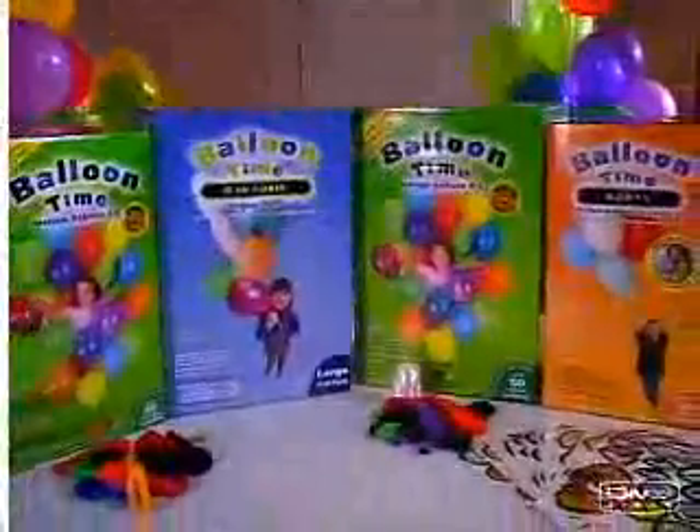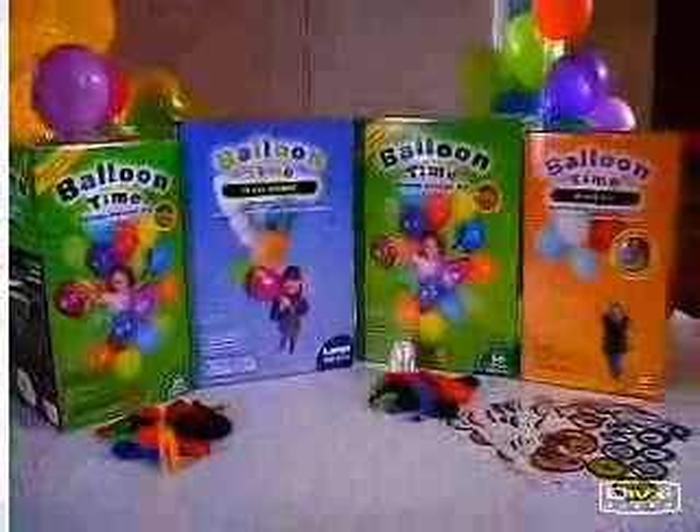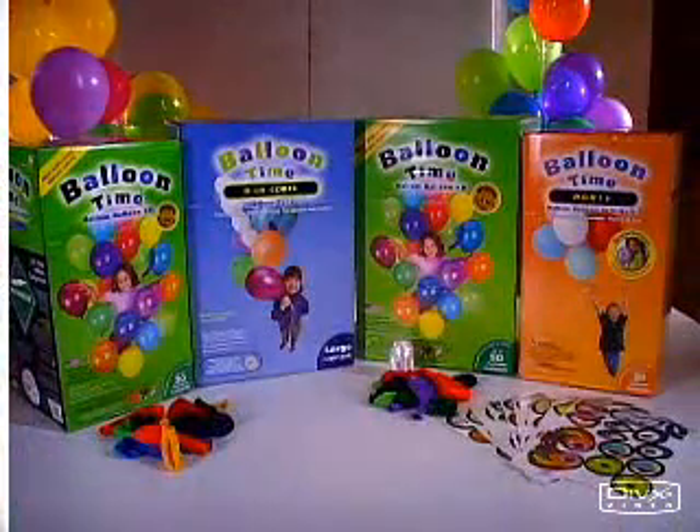Thanks for visiting BalloonTime.com. With BalloonTime Helium Balloon Kits, you can have helium balloons hassle-free anytime, anywhere.